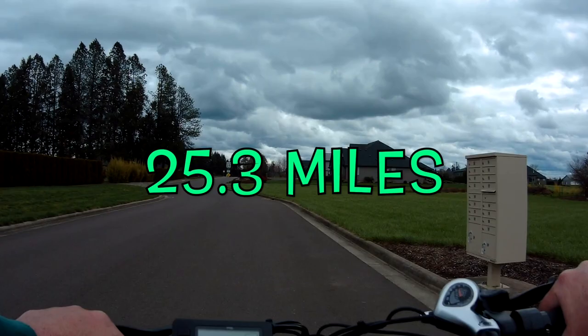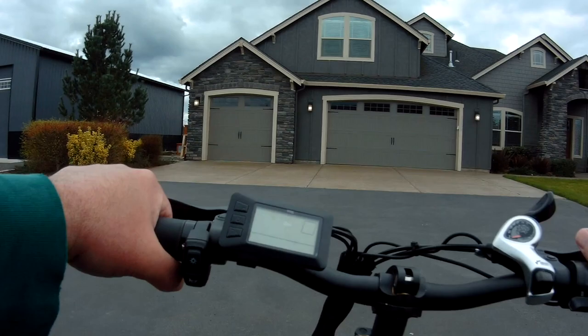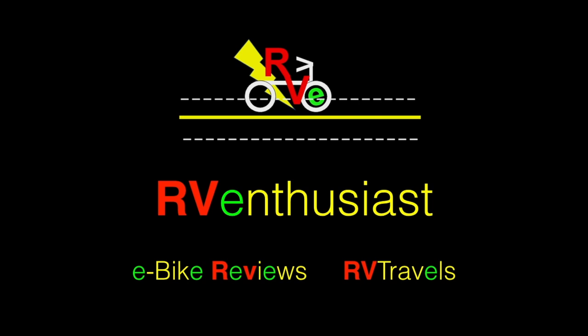It's 25-point-something. It's a good thing these things have batteries and motors — that's a good thing!